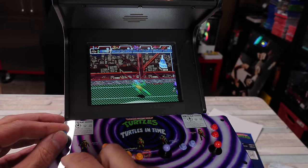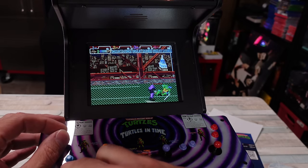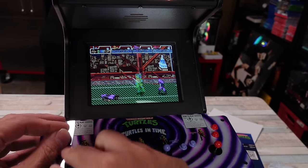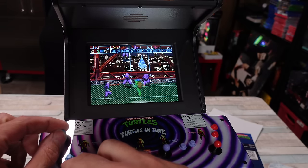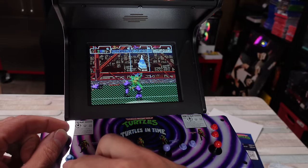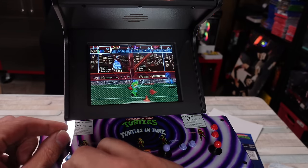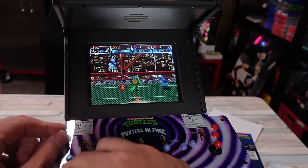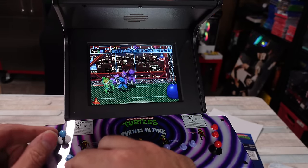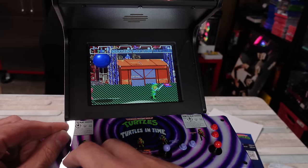Let's see how manageable this is. Do we got scan lines up on here? It's always kind of weird with these little machines using these little tiny controls. It's a novelty — it really is. It's a novelty. A cool-ass novelty. Most likely an expensive novelty, but a cool collectible for the right person.